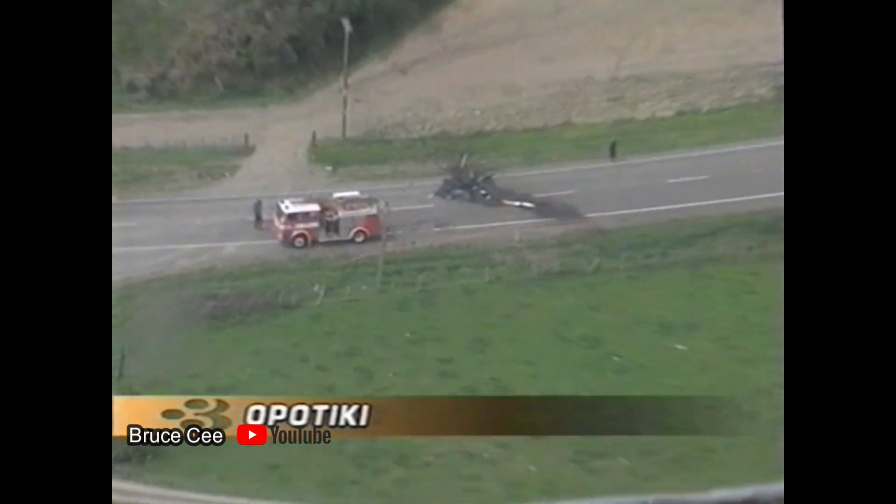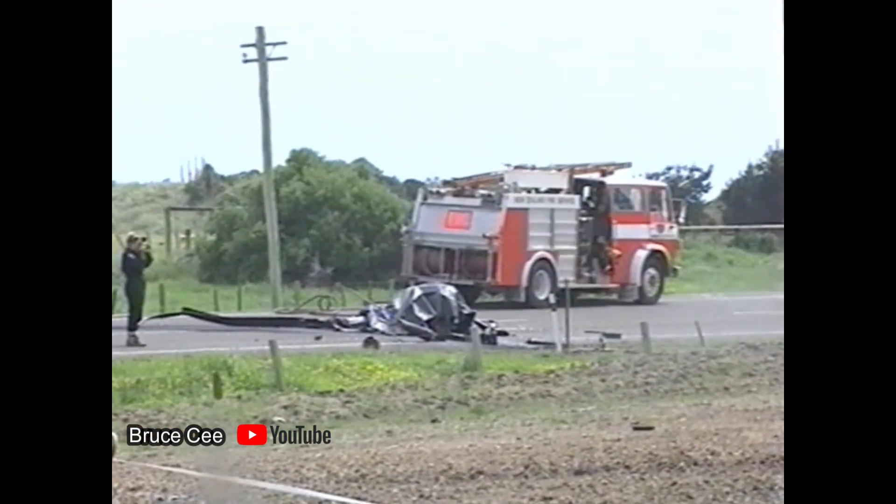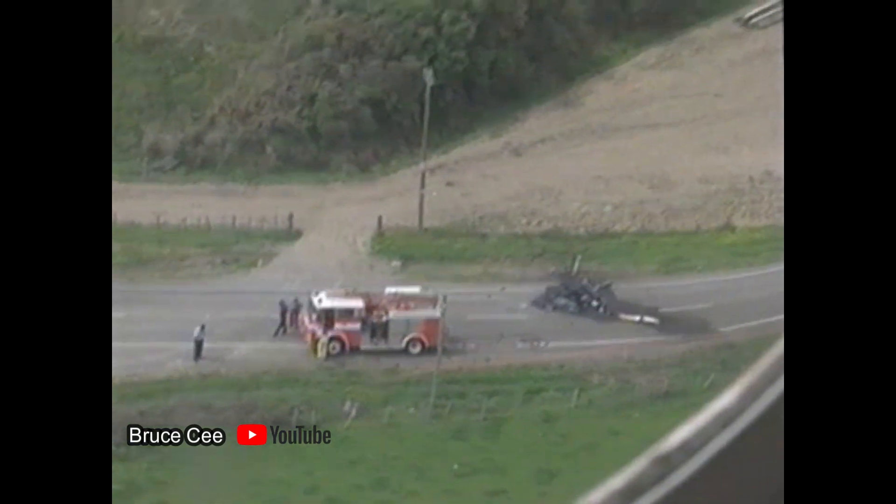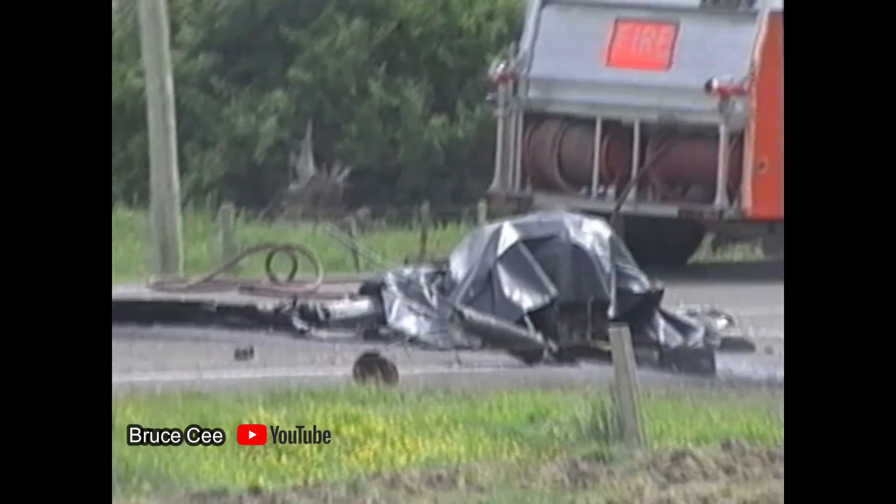An investigation found the blades had come unglued and the rivets had failed through corrosion, causing the tail rotor to fall off. The machine then broke up in flight before crashing and bursting into flames.